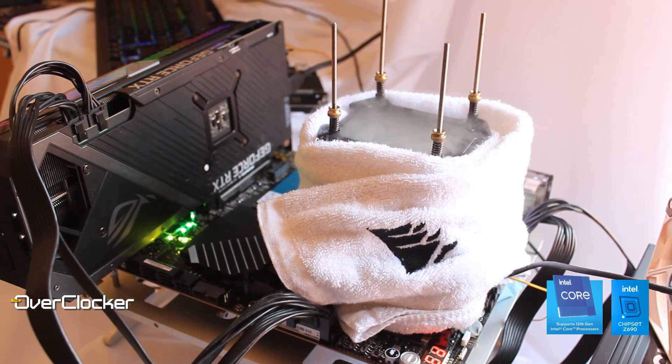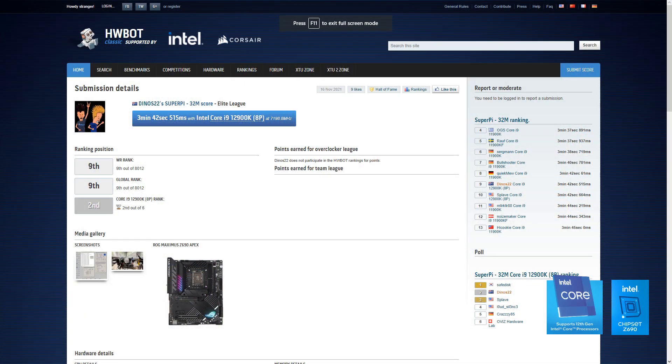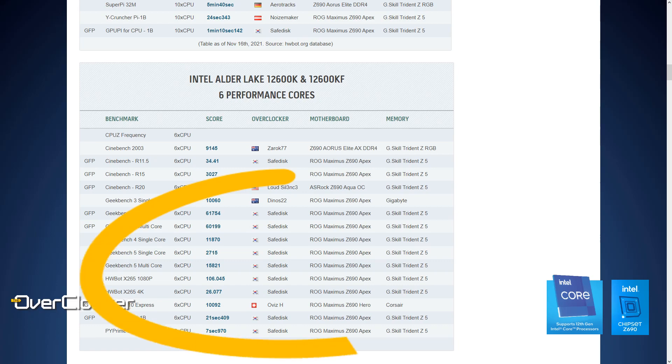When you talk about a motherboard living up to its designed purpose, this one definitely does it. Price is high, but there's no other board readily available to you that will do what this one does. I'm aware of Dinos22 doing a Legendary Overclock — a super-fast Pi 32M — and many other 12600K records all done on the Apex. Basically, if you want a competitive chance to compete with some of the best in the world, this is the board you're looking for. By sheer volume of results achieved, it remains the most accessible board for most people.